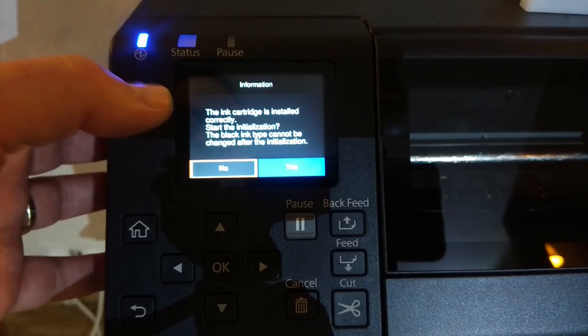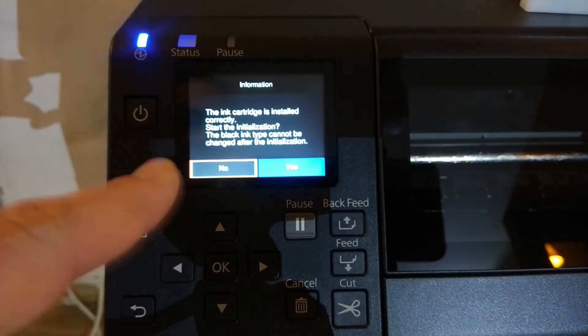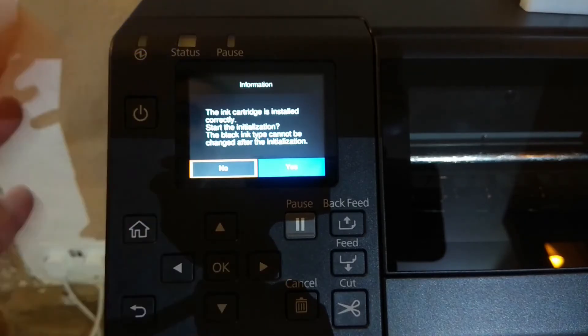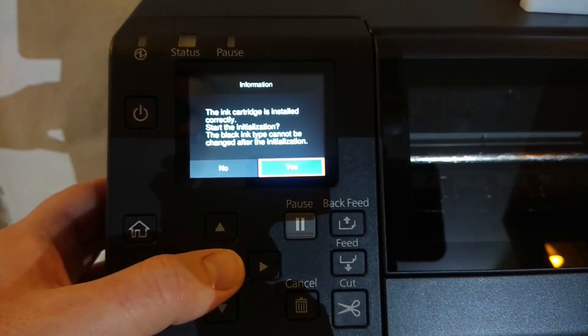And we get a confirmation message saying the ink cartridge is installed correctly. Start the initialization — the black ink type cannot be changed after the initialization. So this is your last chance. If you have got the wrong ink type installed and you do not want to progress with the initialization of the printer, at this point you select no. However, we are happy that this printer is going to be a matte printer for use on matte materials from this point onwards, so I'm going to choose yes and click OK.